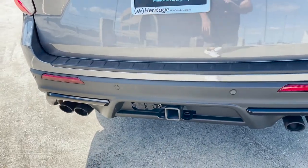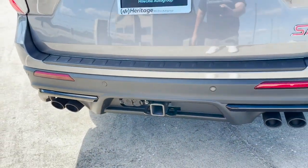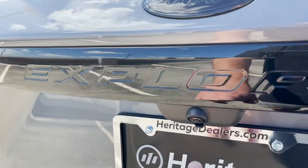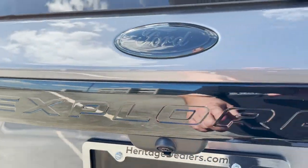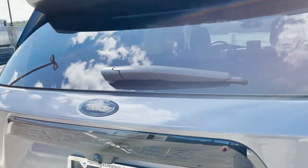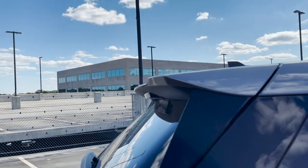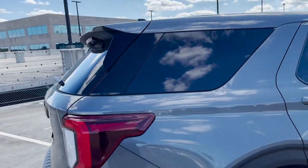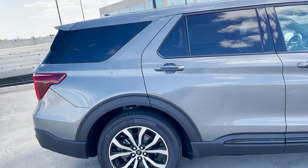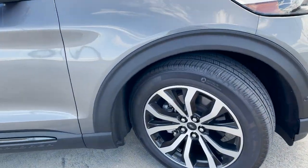This also has a trailer hitch on it. The tow rating I believe is about 5,800 pounds for the Explorer ST. Back here along the back you got your backup camera, some more Explorer lettering across the back, Ford badge blacked out by the previous owner. You got a nice extended spoiler coming off the back a couple inches — it's very much a generic Ford Explorer but with a couple of sporty touches.